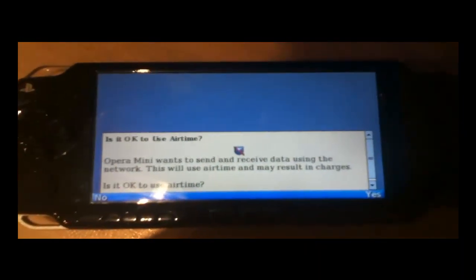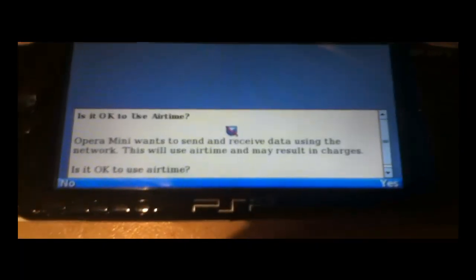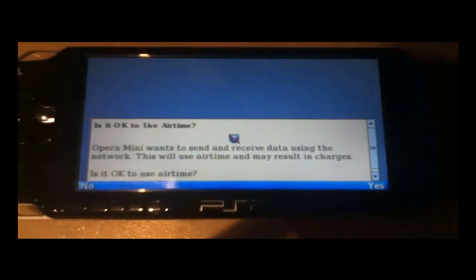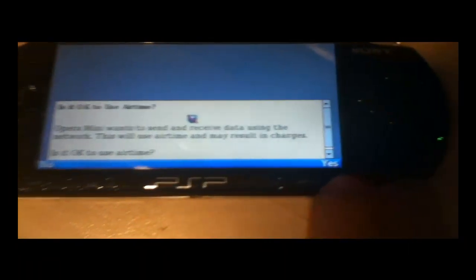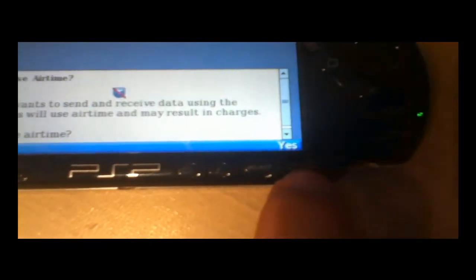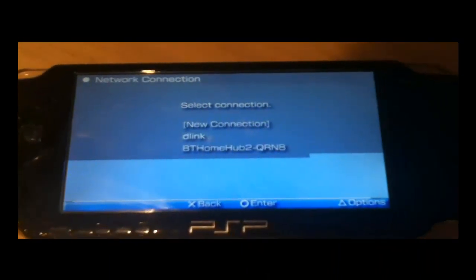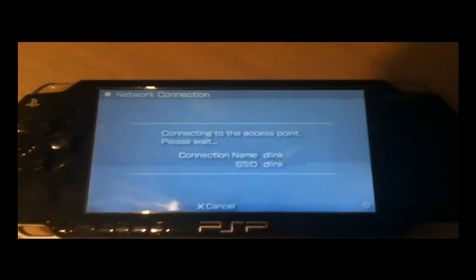You have now installed PSP KVM and Opera Mini. When you get to this screen it asks if it is okay to use airtime. You can say yes by pressing start — that does not affect cost or anything. That applies if you are using it on a phone regarding whether your contract accepts internet usage. Press start and then choose your internet connection. I am using D-Link so I will select that and press circle. Circle is enter, so press circle and it will connect to the access point.